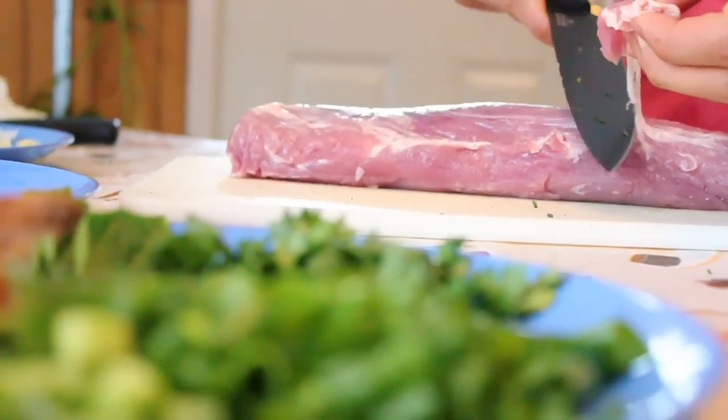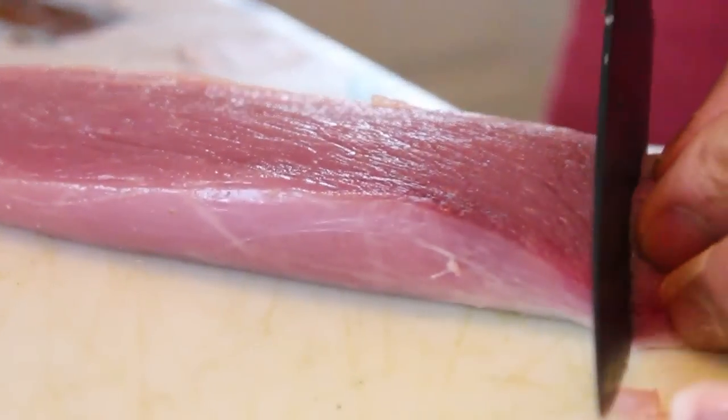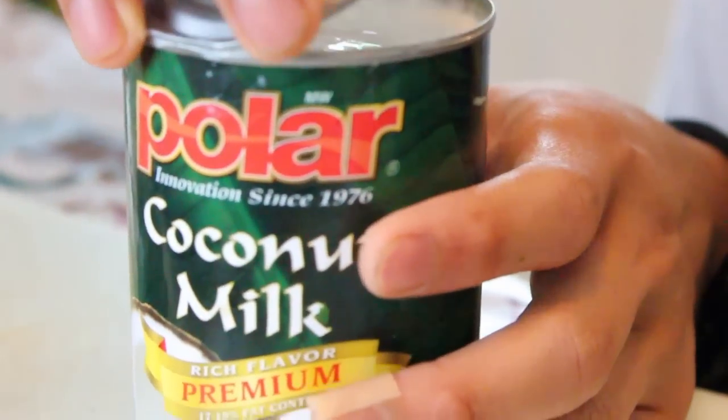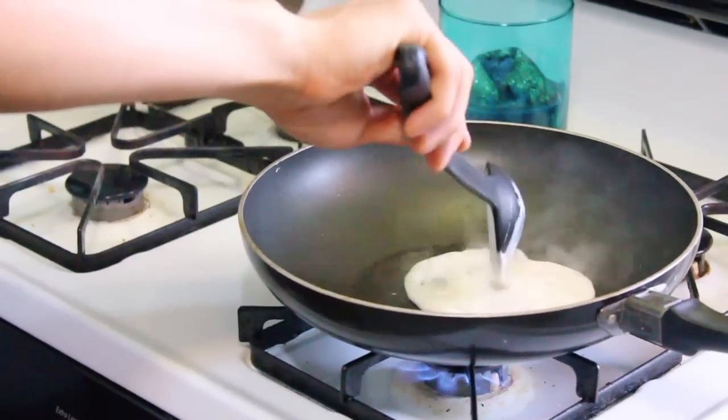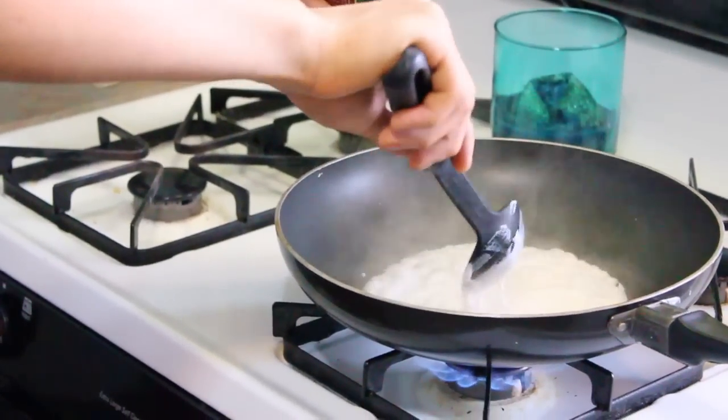Next, cut your meat into fairly thin slices. Then take your coconut milk, without shaking it, and in a super hot pan scoop out the top fattier half of the can and let it simmer for about 2 minutes by itself.